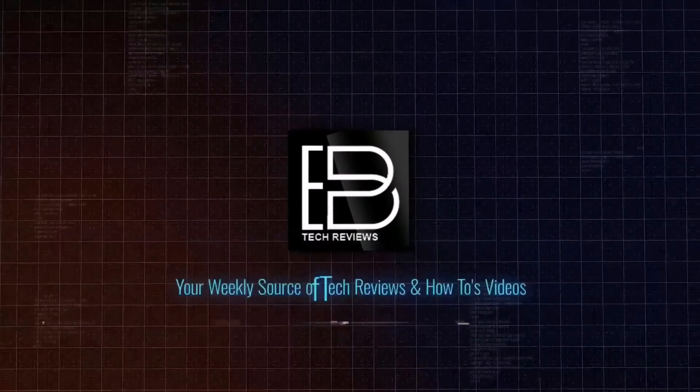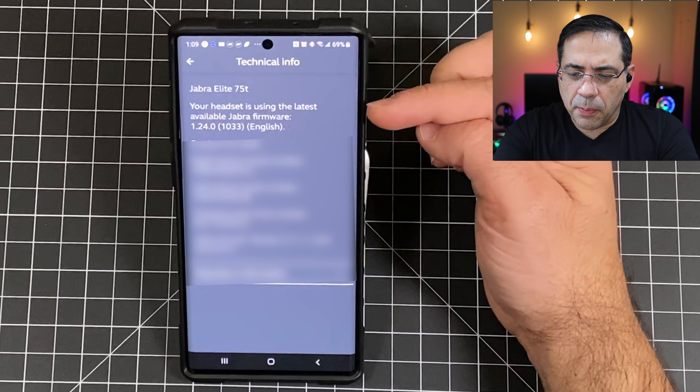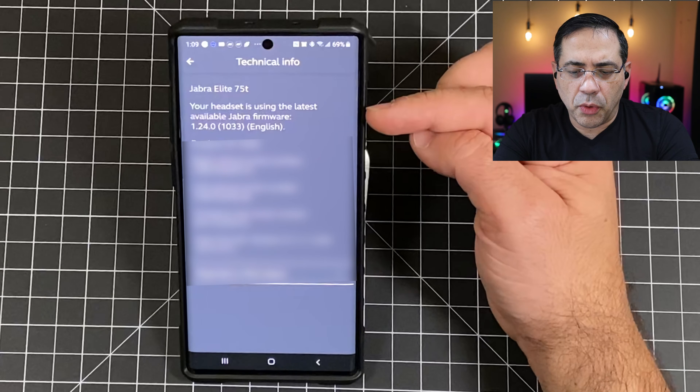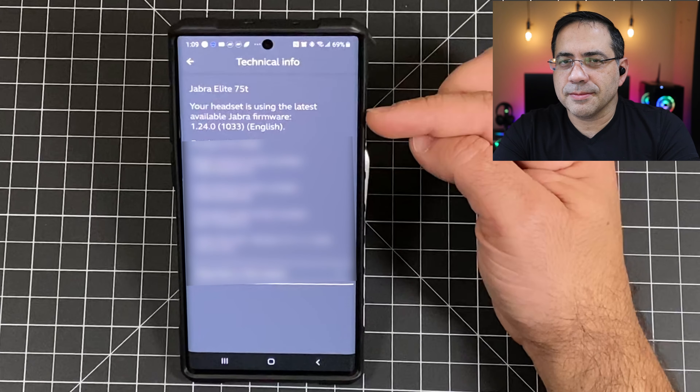You'll be prompted automatically to upgrade the firmware on your Jabra Elite 75Ts, but if you want to confirm which version you have, here's what you do. Go into About, then View Technical Info, and on the upper area you'll see that it says your headset is using the latest firmware and you'll see 1.24. That means you're using the latest one. So let's do the call quality test.